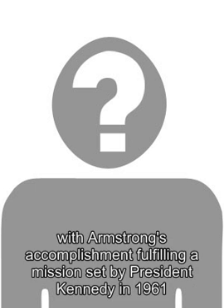Blomkamp has since stated he's moved on from Alien 5, and it's unlikely to ever get made. He's shared some concept art from the project in the years since, including a brand new photo of a xenomorph sculpt he recently added to his Instagram account.